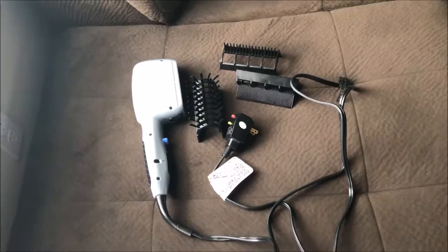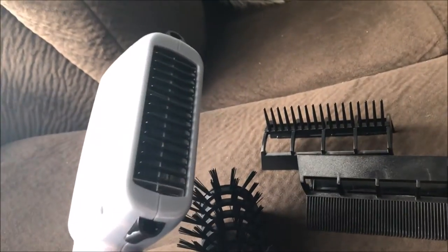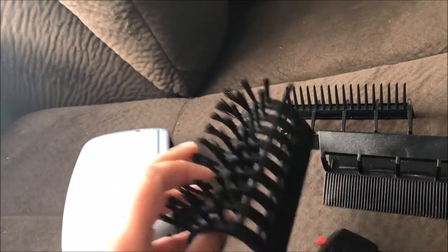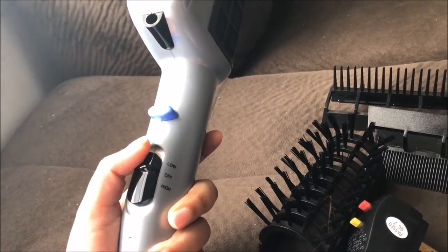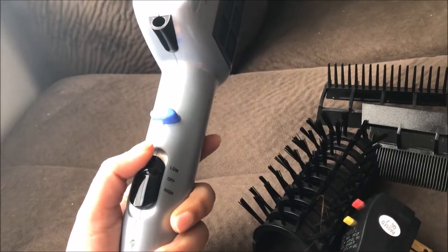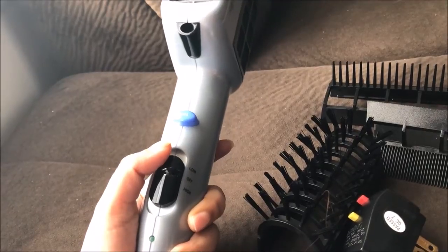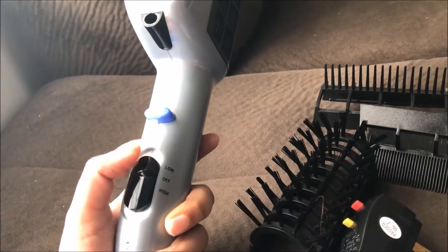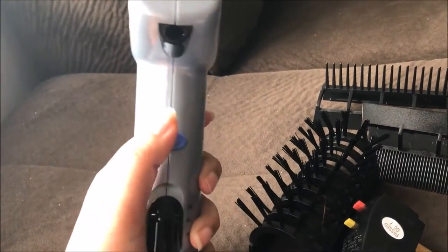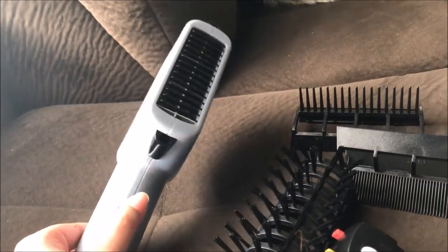Here is the hair dryer I just demoed. You can see you can use it on its own without any extension — it has low, off, and high settings. The high setting is really good for thick hair, but it was almost unbearable when I used it near the front of my face because it was too hot, so I had to switch to low. There's also a cool shot button that gives a burst of cool air, which is nice.